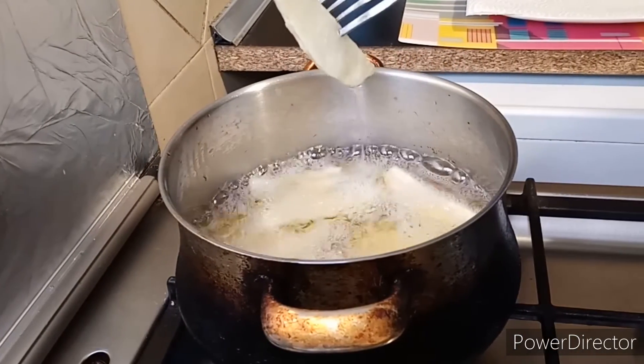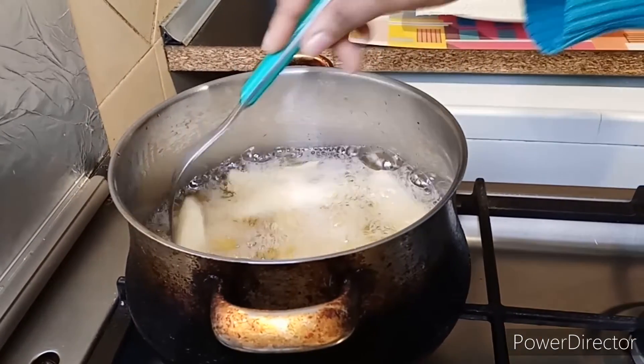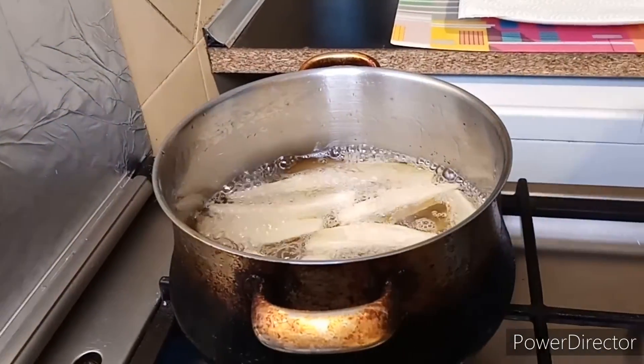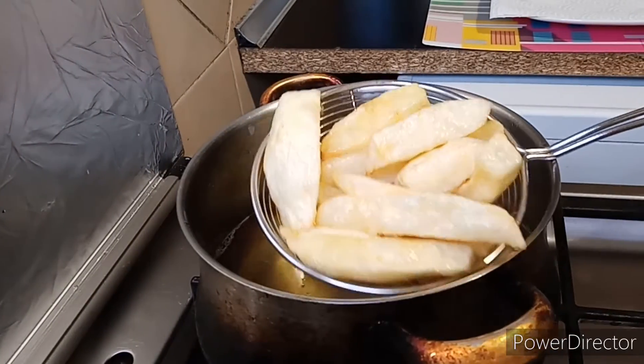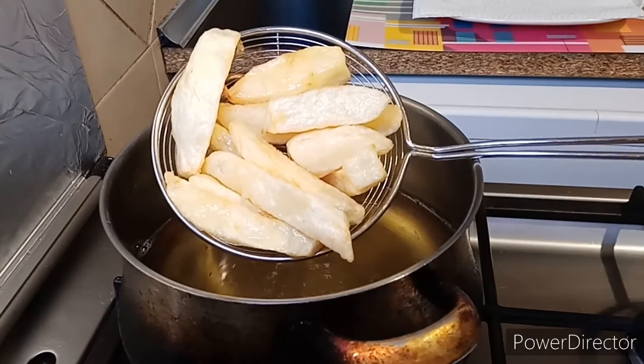At this point it's probably cooked but I want it a bit brown — this is what I'm talking about. Get it out from the oil and repeat the same process.